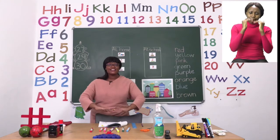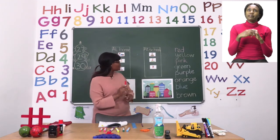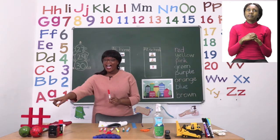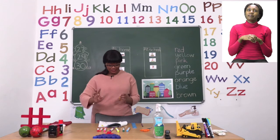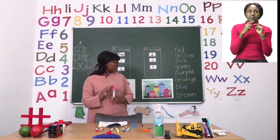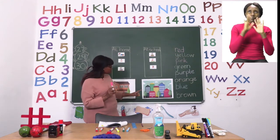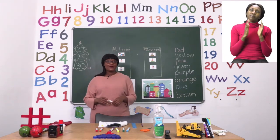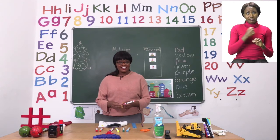The next house — under the one that you colored green — will be colored red. Red looks like this when we're looking for the word red. Red can be the color of the hashtag. Yes, that is red. Then the last house that you're going to color — the one underneath — will be the color pink. This is pink and the word pink looks like this. You're going to color your house pink just like some of these houses here that are colored pink.